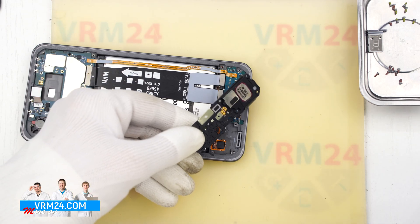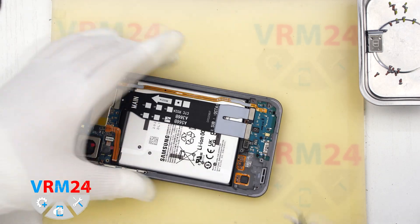Gently pry it up in the right spot, lift it and remove the cover with the speaker.